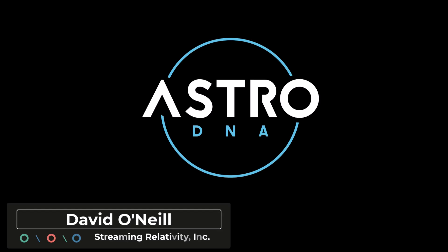Hey everyone, it's David with Streaming Relativity, home of the AstroDNA Observatory.